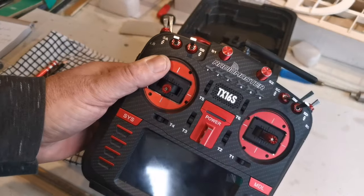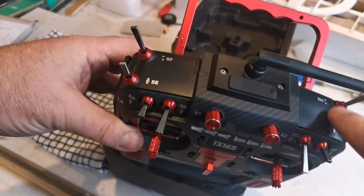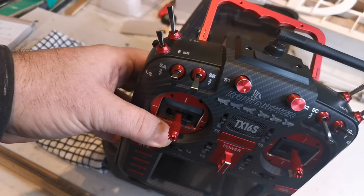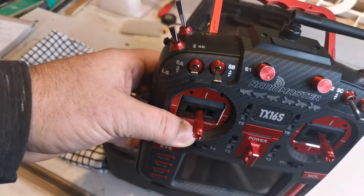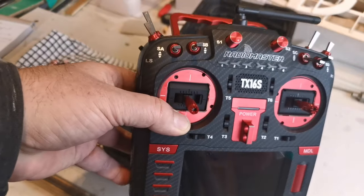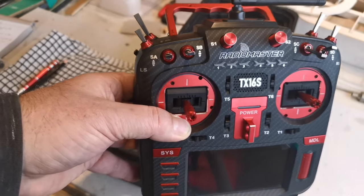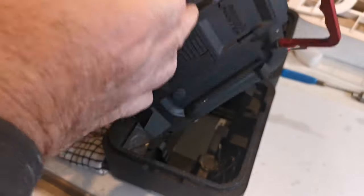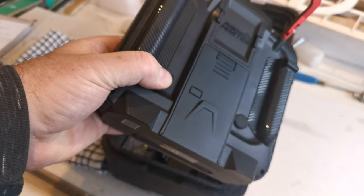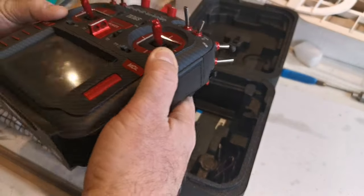One approach is to actually change the switches over — these two are a pair and these are a pair, and you can by taking the back off swap them over. There's a slight problem in that to gain access to these switches you need to undo the gimbals, and that just doesn't appeal at all. However, there is an alternative: on the back of the transmitter there's a blank plug here, and you can fit a DIY switch into it. I have a DIY switch here.